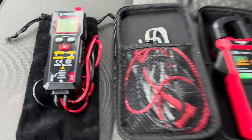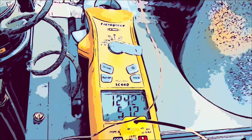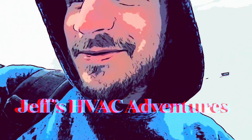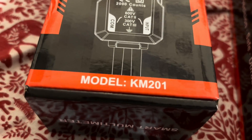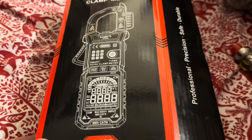We got two meters here by Kaiweets — this guy here and this guy here. Let's get to it. All right guys, back at you with another tool review. We have the KM201 by Kaiweets and we also have the KC602 by Kaiweets.